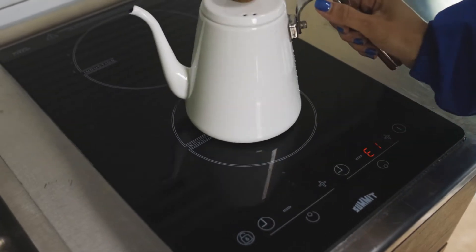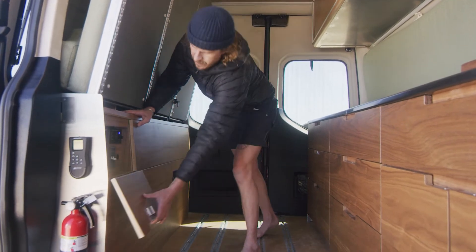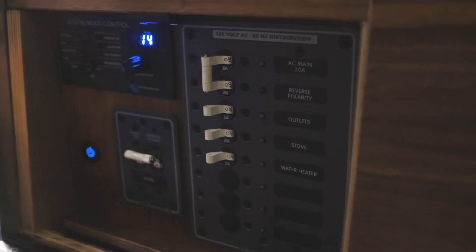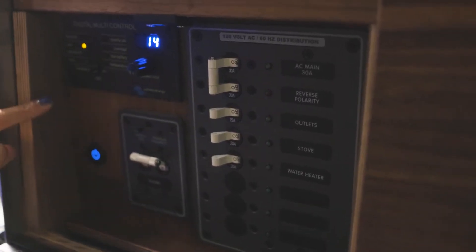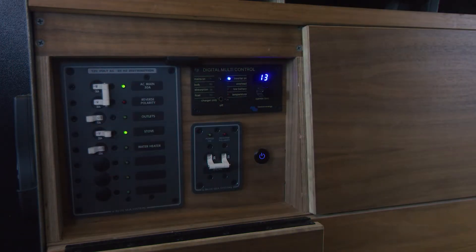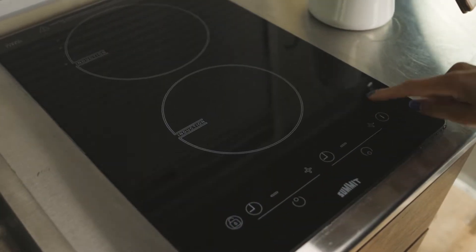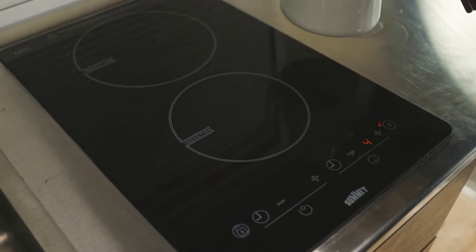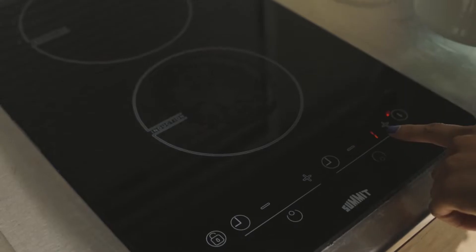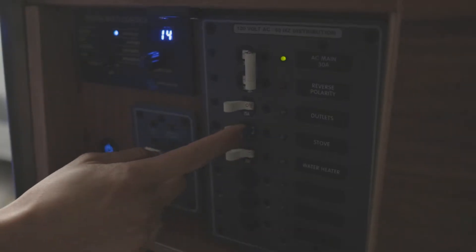To use the stove, you need to turn on the camper accessory power. The switch box is located underneath the Murphy bed. Hit the power button and flip the multi-controller to on — never set over 14. Turn the AC main on and the stove switch to on. Remove the cutting board lid, hit the unlock button, then the power button, and adjust the temperature. If you see the error sign, this means the stove is not recognizing the induction pot. Flip the switch off if not in use.